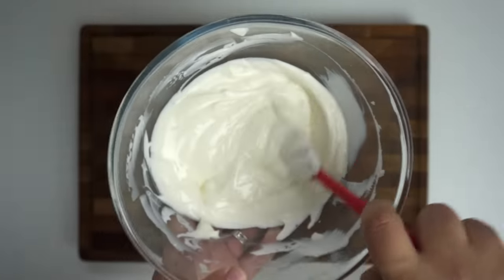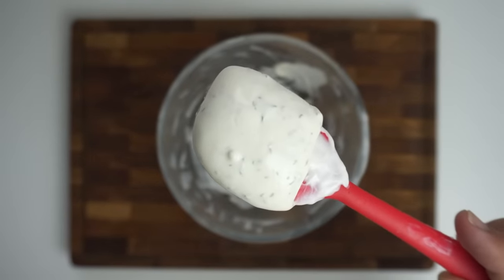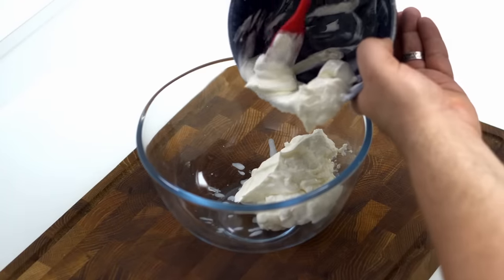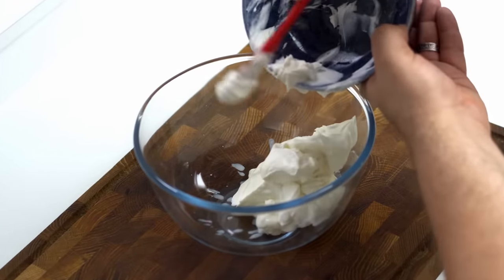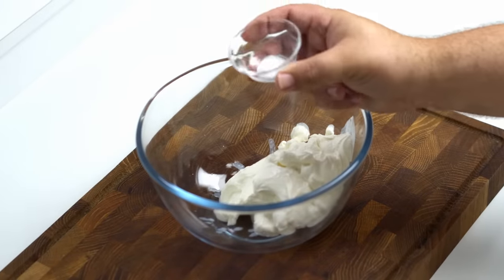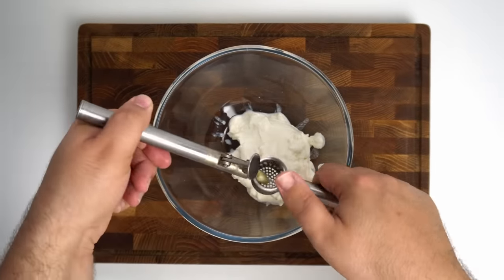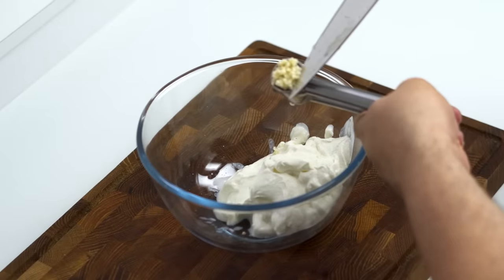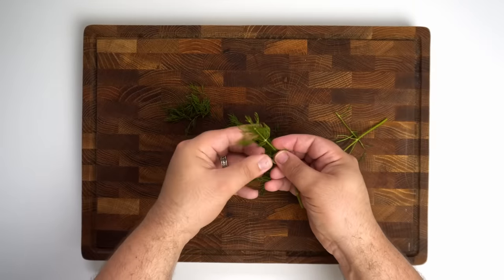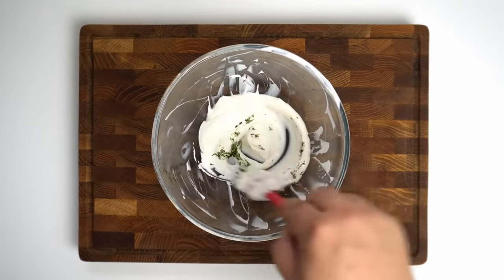Next we'll make the yogurt sauce, which will only take a couple more minutes. There's two varieties: one which contains fresh dill and one without. To make it, take a mixing bowl and per serving add in 100 grams or 3 and a half ounces of thick Greek yogurt or Turkish yogurt. The yogurt should be room temperature, but if it isn't, we'll add a little hot water to warm it up. Next in goes an eighth of a teaspoon of salt per serving. Finally, add in the garlic — minced beforehand — and I'd recommend only half a clove per serving, otherwise it can be a bit too strong. Mix this all together until well combined. If you want to add the dill, remove the leaves from the stalks, chop them up finely, and you'll need about half a teaspoon or one gram of chopped dill per serving.